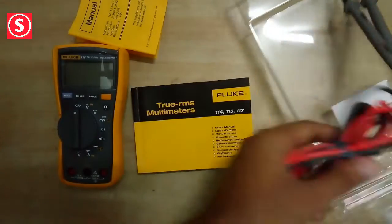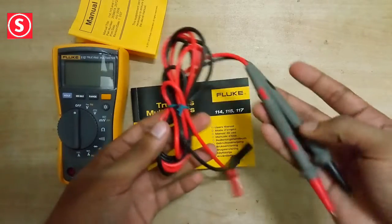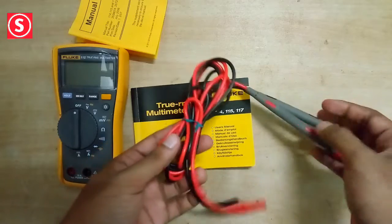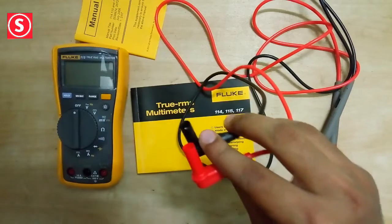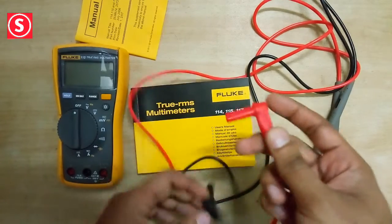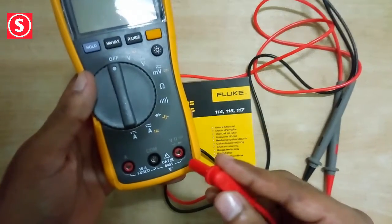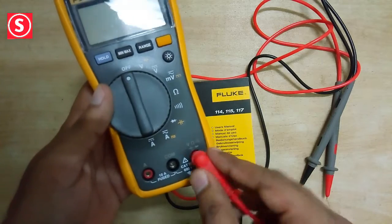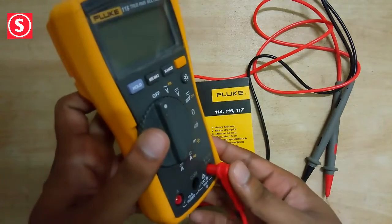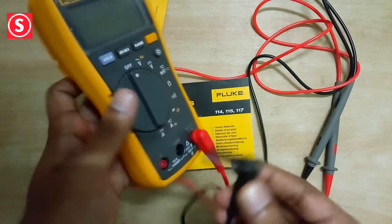These are the connecting wires — red for positive and black for negative. The multimeter has three input holes: one for voltage, resistance, and continuity; the red one is for measuring current; and the black one in the center is common, or negative.